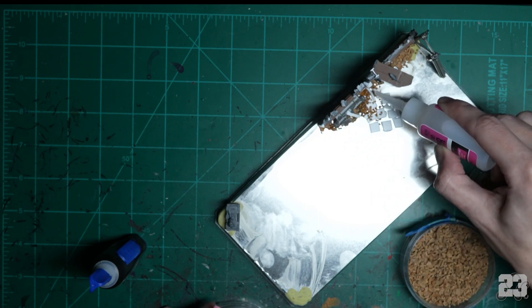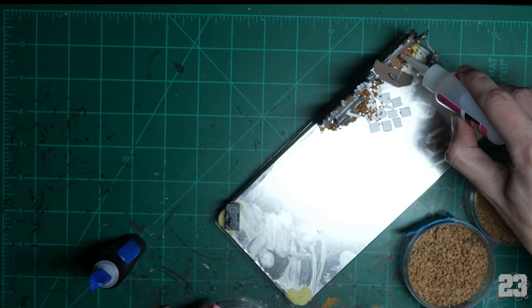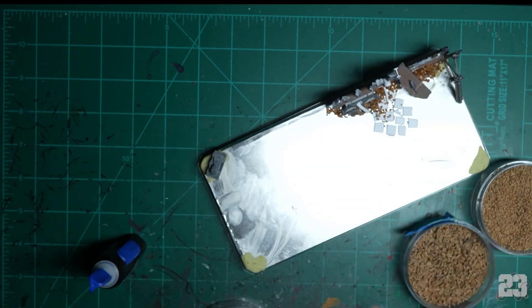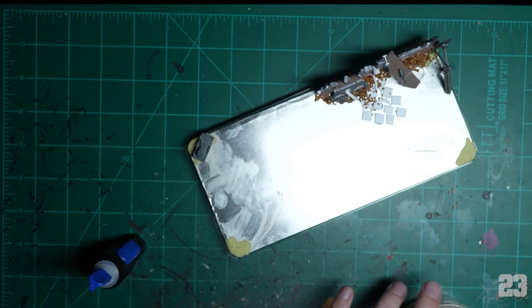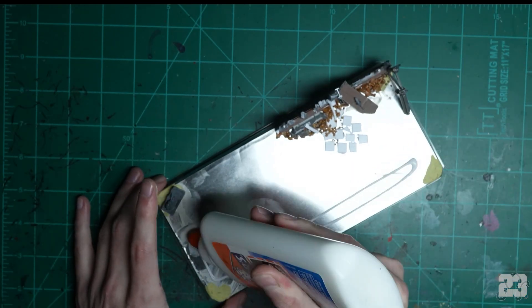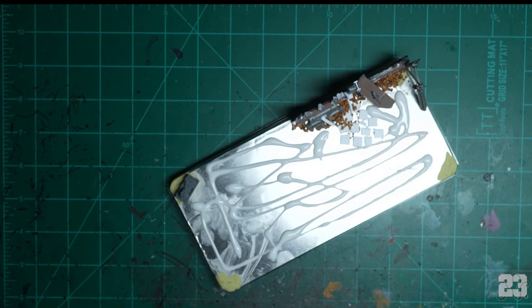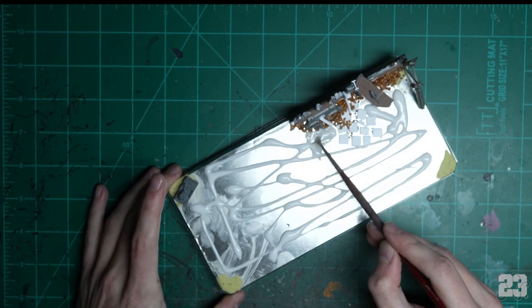Cover everything — drench everything in super glue thin. Super glue thin is great but be super careful — it's super thin, you'll glue your fingers together. A drop could fly through the air and go into your eyeball. Then, without waiting for anything to dry like a professional, cover everything in Elmer's glue — PVA.